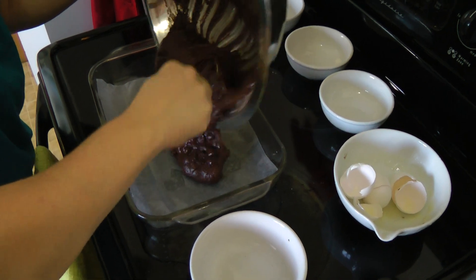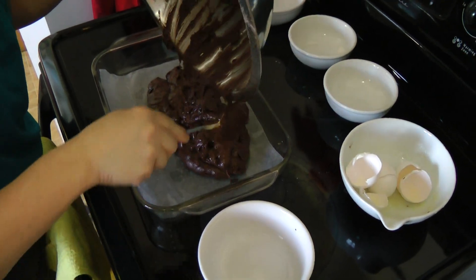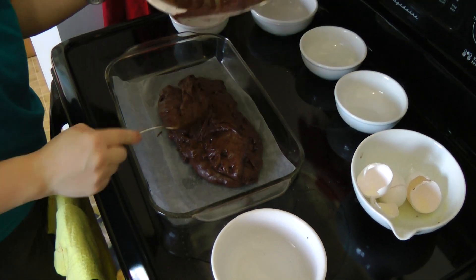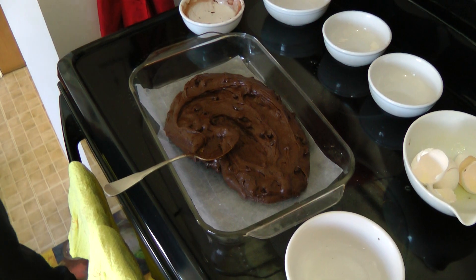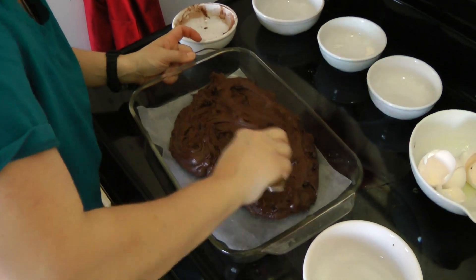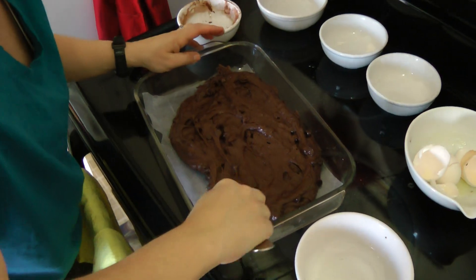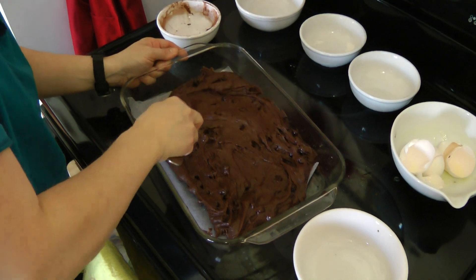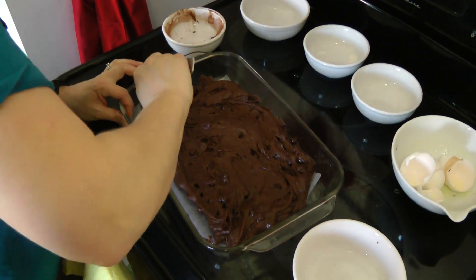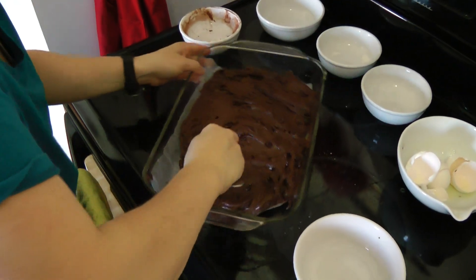Parchment paper works too. Now brownies, when they're cooked, they should pull away from the edges a little bit, so we only put wax paper on the bottom. To keep the wax paper from moving, I just dotted the bottom of the pan in the corners with a little bit of butter just so the wax paper would have something to stick to. And spread it out so it's relatively even.